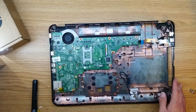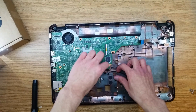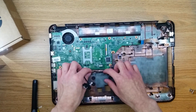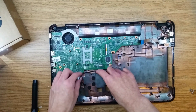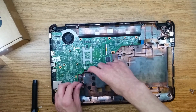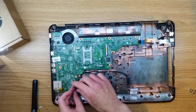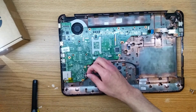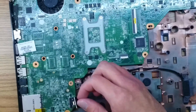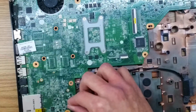Once you have that screw installed, we're going to reroute this cable. It's kind of hard to show you, so I'm just going to do this. You'll be able to see the little cable guides where the cable goes. And then once you make it over here, you're going to find the connector and just make sure it's lined up and then push down there.